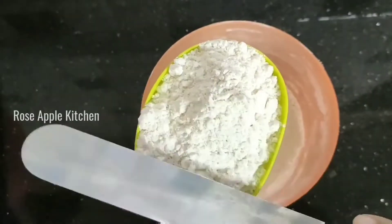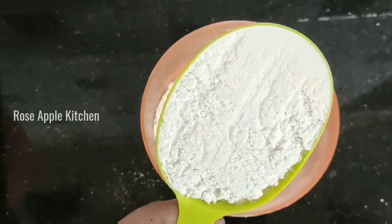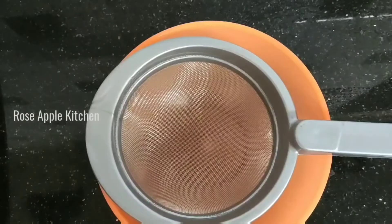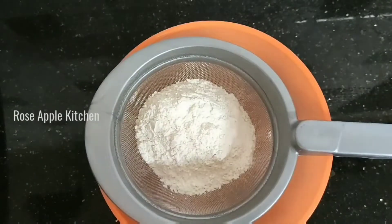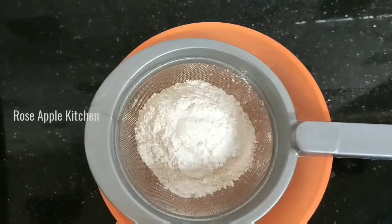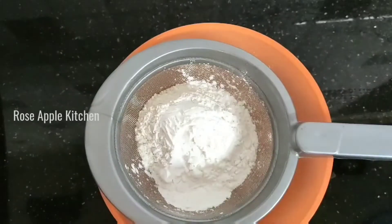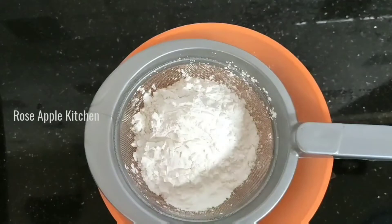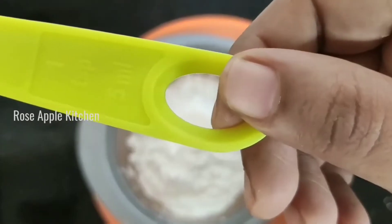If you have a spoon, put it on the top of the bowl. If you add 1 cup of maitha, you can add 1 cup of maitha. Now we add 1 cup of maitha. We add 1 tablespoon of cornflour.